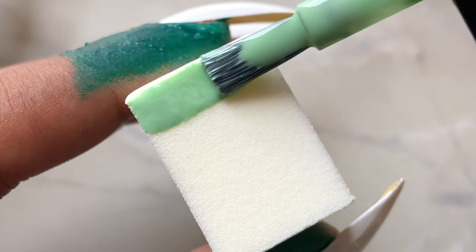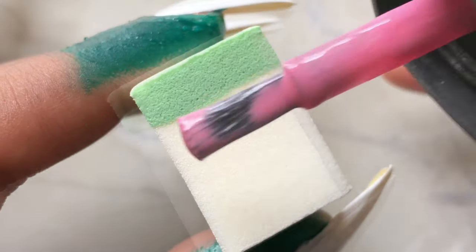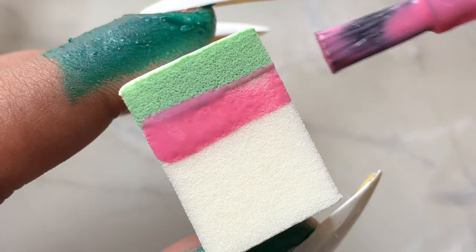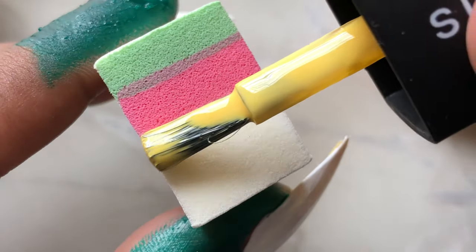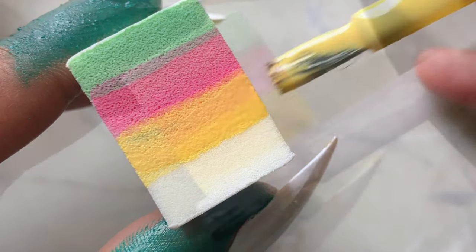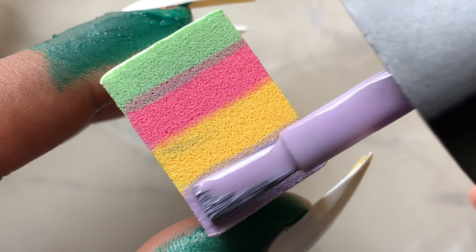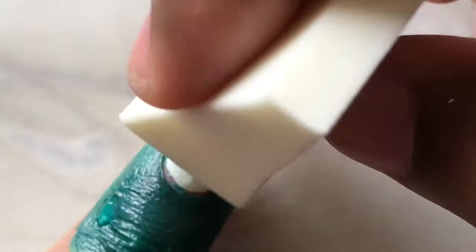Before I start with the ombre, I keep all my nail polish bottles open and then start one by one. First I'm applying this pastel green color onto the sponge, followed by the pink, then the yellow, and then the lavender. If you notice, I'm slightly overlapping the colors — the green slightly overlaps with pink, the yellow slightly overlaps with pink, and the lavender overlaps the yellow. When you slightly overlap the colors and apply it onto your nails, the colors won't stand separate — it gives you a blended look. That's how we get that perfectly looking ombre nails.